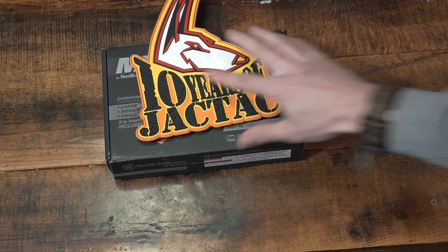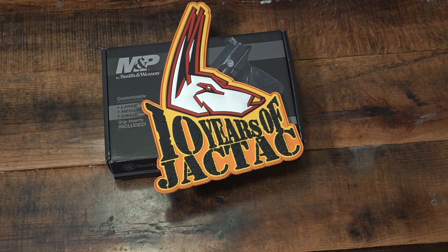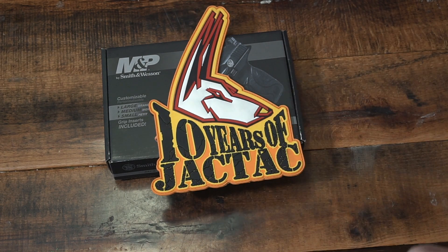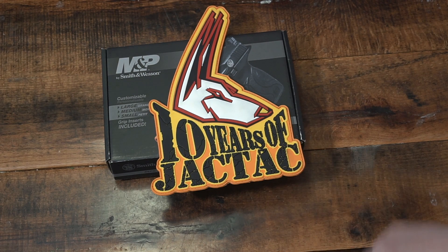I'd like to thank Jackal Tactical for sponsoring the channel. They've been around for 10 years because of their awesome staff and their two locations — one in Amish, the other in Lebanon, Pennsylvania. They also have an online store. Links are in the description.